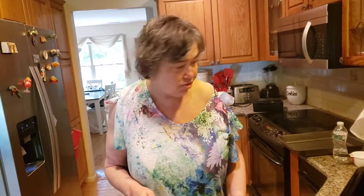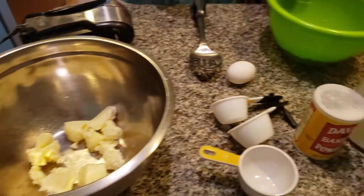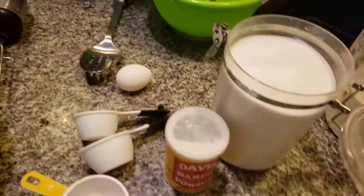Today I'm making something really delicious — it's called a blueberry cobbler. It's a wonderful, wonderful summertime dish. We have had a little cooler weather than normal for the summer, which, you know, it happens sometimes, folks. You never know with the weather.